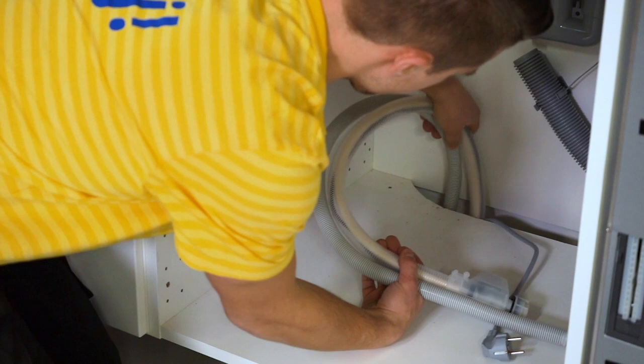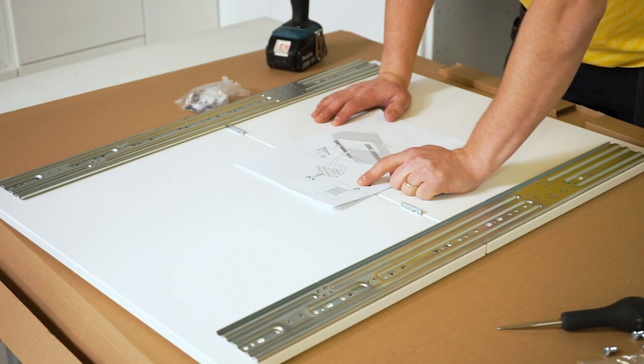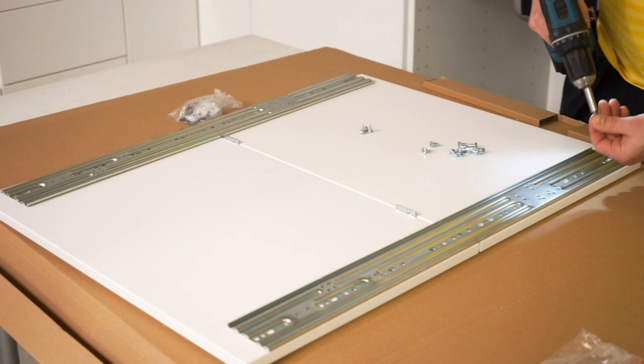Time to put the fronts onto the machine. There are several ways to do this depending on the dishwasher type and how many fronts will cover the machine. Here we use a fully integrated dishwasher and two drawer fronts. First connect the fronts — as in the assembly instructions, ensure stability and rigidity by using both the pre-drilled holes and by making two to four more holes. There are enough screws for that in the package.